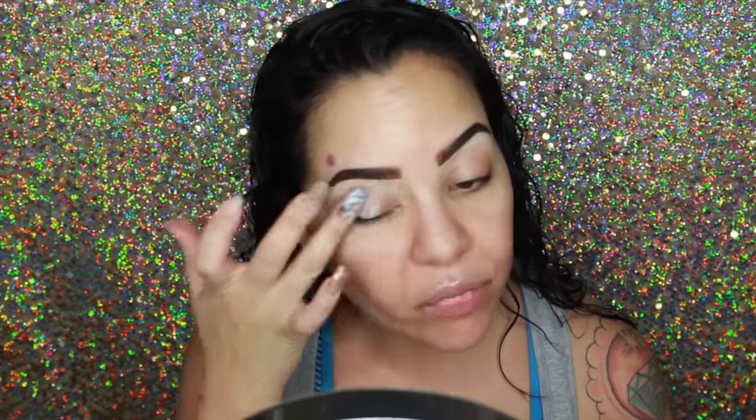So I'm going in with the Smashbox 24 Hour Photo Finish Shadow Primer. I used this yesterday for the first time and I don't know how I feel about it because I'm used to using my MAC Soft Okra Paint Pot or my Painterly. I'm just trying to use different things, but I feel like this is a really good alternative.